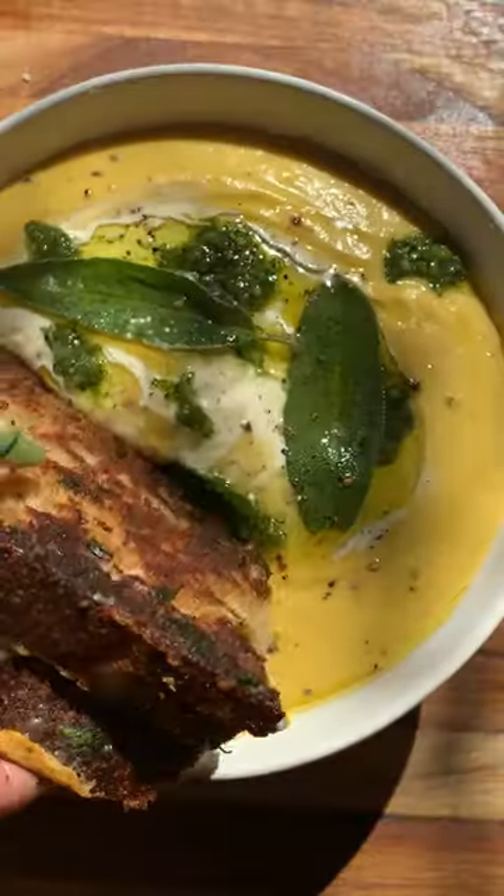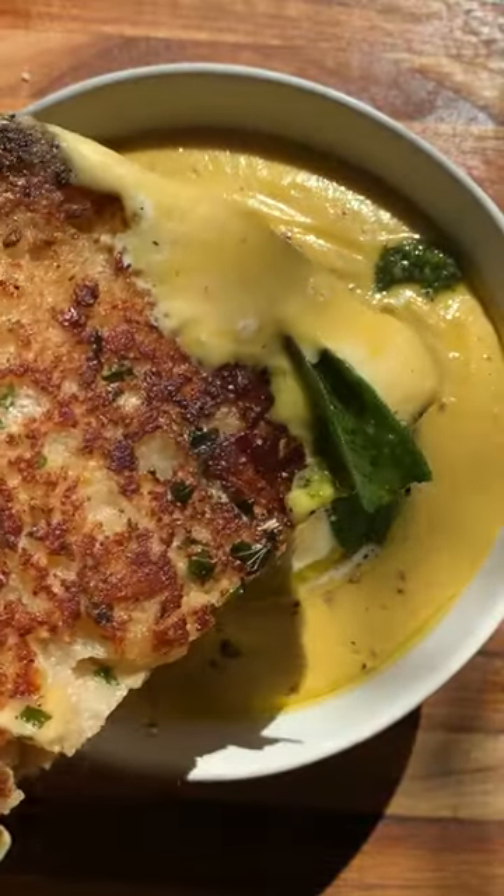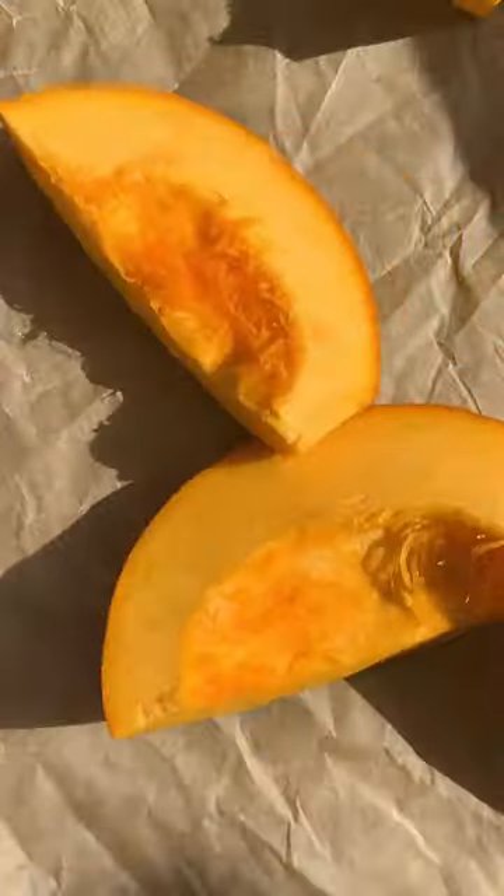Today we're making the most luscious pumpkin soup topped with a beautiful pumpkin seed pesto. I'm also dipping it in a garlic bread grilled cheese, because why not?